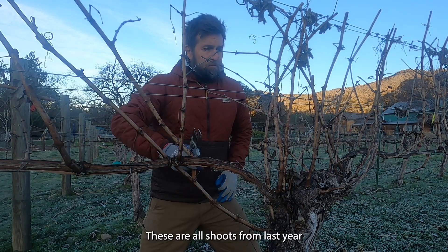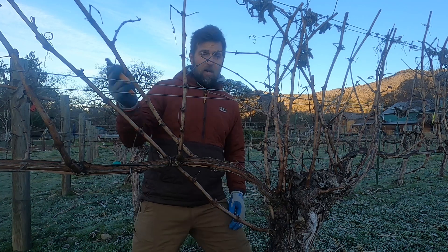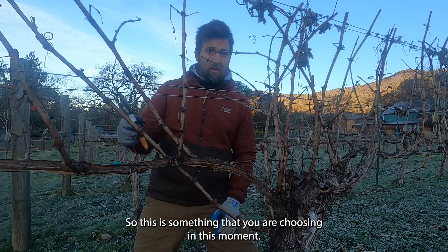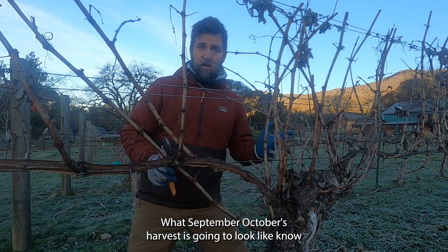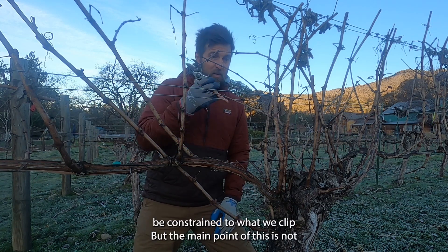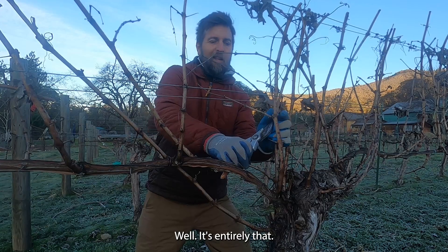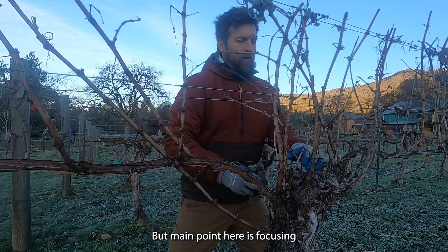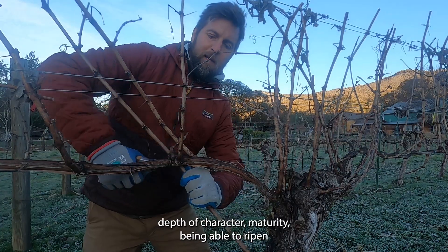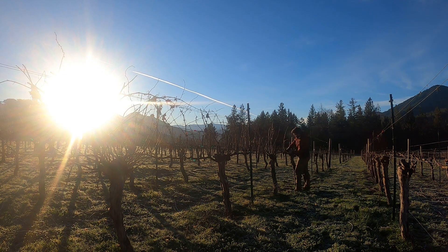These are all shoots from last year, and these are going to be drastically removed down to just the bare minimum. Today's pruning — this initial pruning — is setting the fruit load for the year. So this is something you are choosing right now in February: what September and October's harvest is going to look like. There are other variables, but the fruit will be constrained to what we clip. The main point here is focusing the vine on depth of character, maturity, being able to ripen. The vine can only ripen so much fruit.